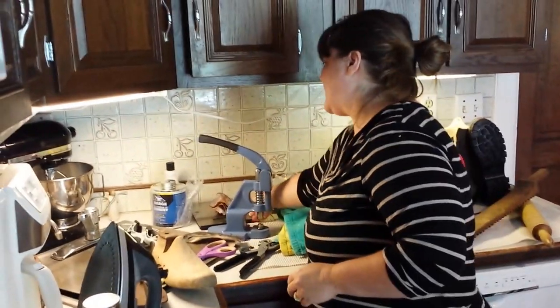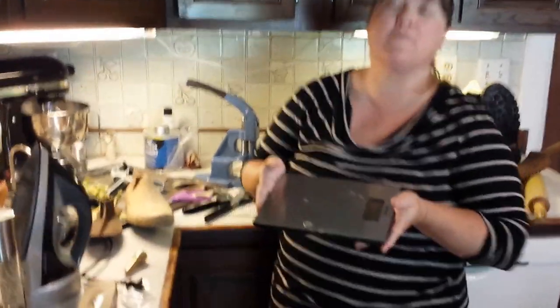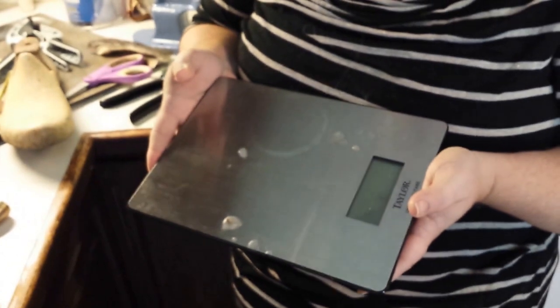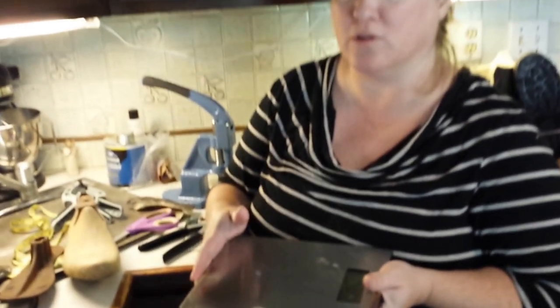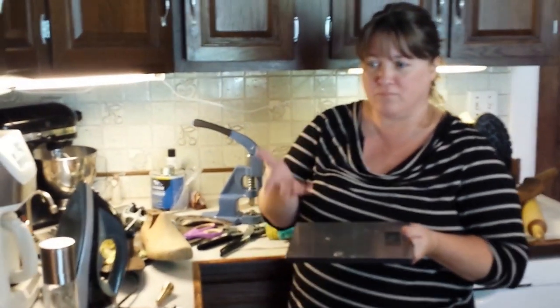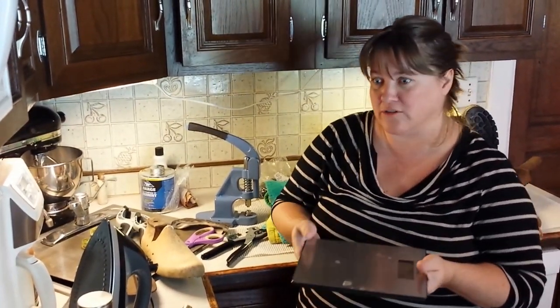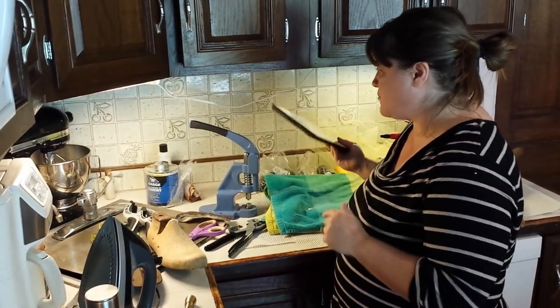You also need a scale. I use it to make sure that each layer of my wool is actually the same weight so that I'm evenly distributing the wool. I'm going to put several layers of wool onto the shoe — three layers for each side — and you want to make sure it's even and you don't have any holes. The scale helps with that.